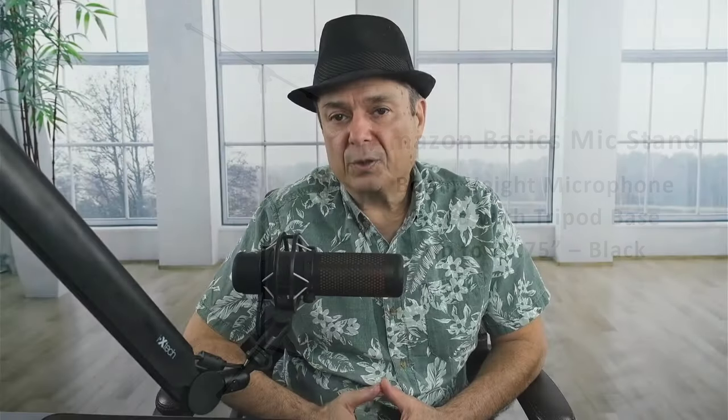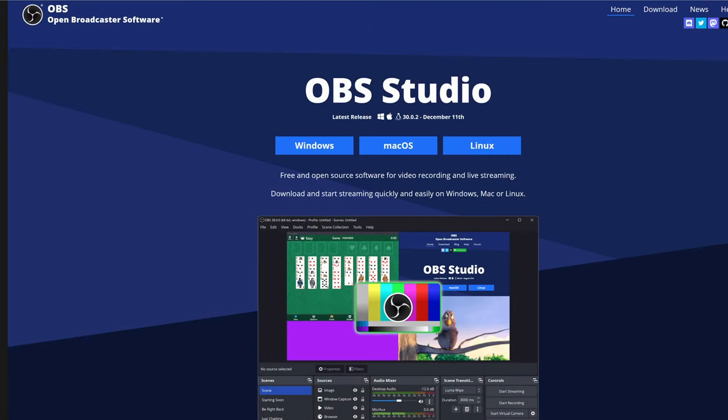As far as software, I use OBS Studio, which a lot of streamers and video makers use. It's an open-source piece of software, totally free to use, fast to download, and easy to install. I'm going to do a video — possibly the next one — to show you how to connect your microphones and cameras to it and do a basic setup.